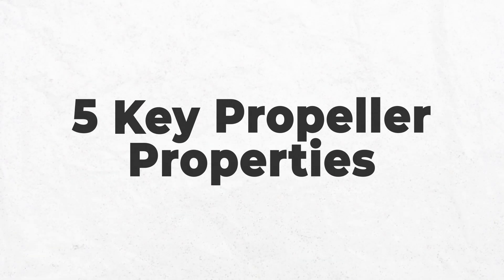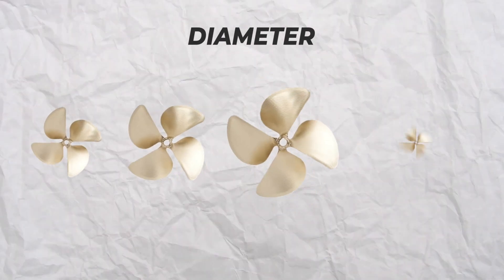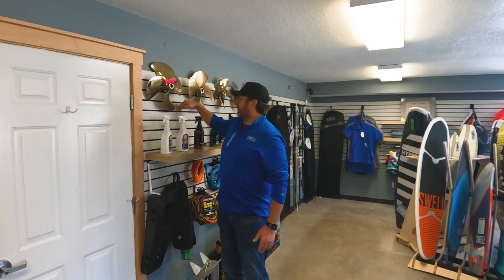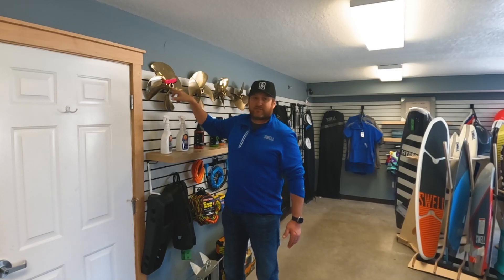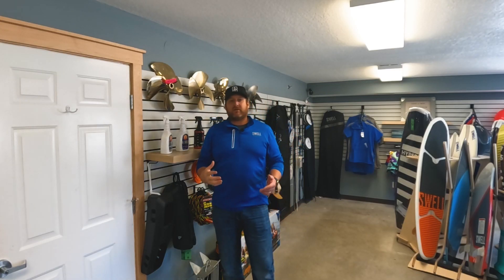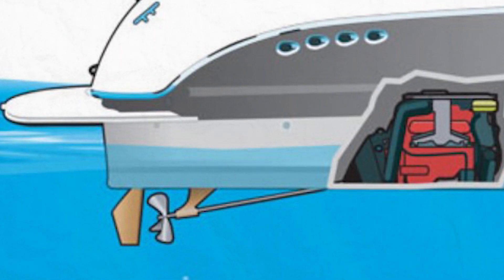There are five key properties for inboard boat propellers to understand that we're going to talk about today. The first one being diameter — how big the prop is. We're going to measure from tip to tip on a four-blade propeller to get the diameter. This one is a 16-inch propeller. For wake surfing, we want the largest diameter we can get, as the larger diameter gives you more surface area and makes it easier to transfer power from the prop to the water.